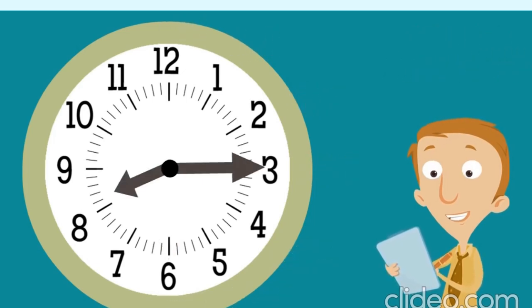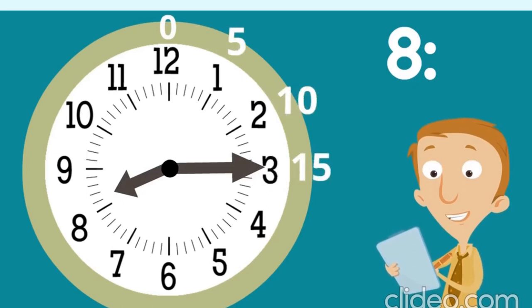What time is it according to this clock? The hour hand is between eight and nine. When the hour hand is between two numbers, the hour is the earlier number, so the hour is eight. The minute hand is pointing at the number three. We count by fives: zero, five, ten, fifteen. So how many minutes? Fifteen. The time is eight fifteen!